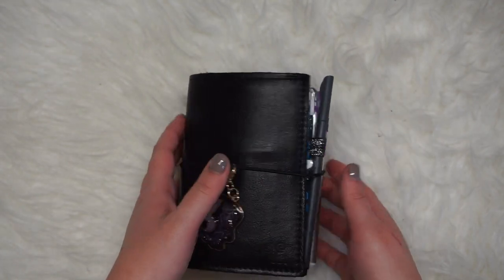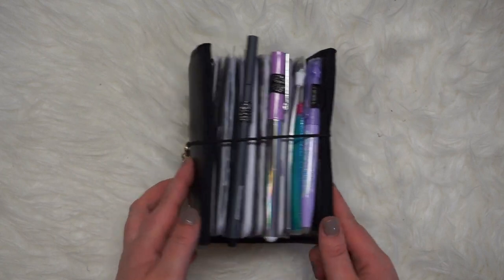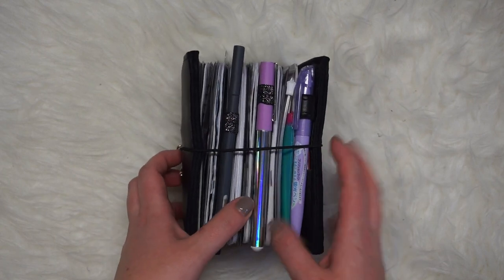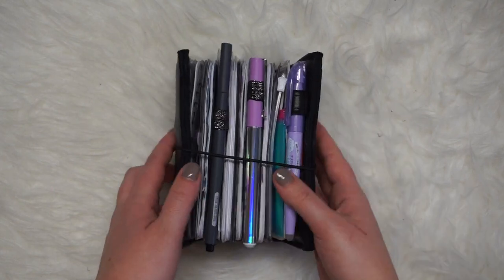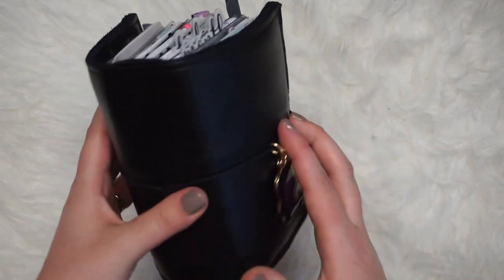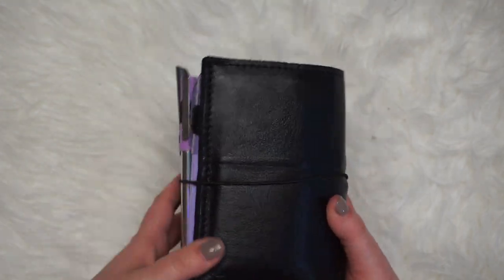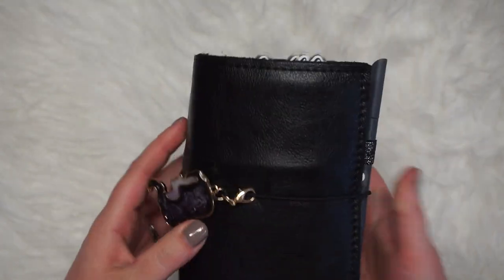I'm loving it and she is just a robust, full chunkasaurus rex planner. I can barely get it shut with this freaking elastic — it's so great. Wide, I'm robust. Like I said, we're very robust over here.